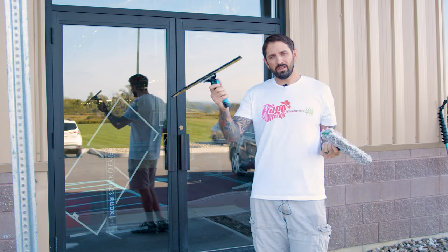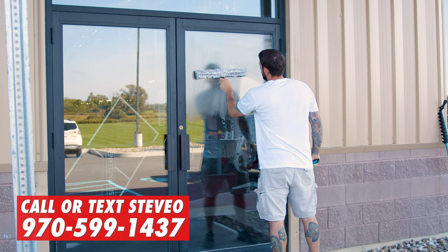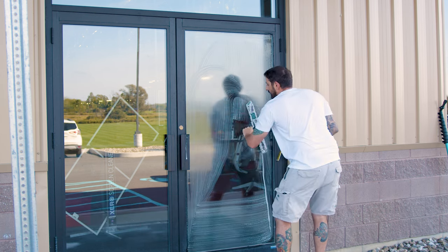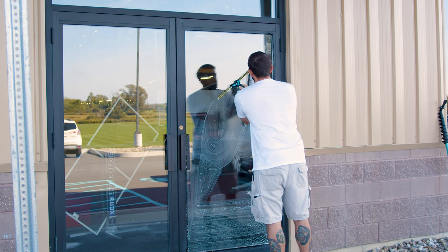I'm going to teach you how to use your scrubber and your squeegee at the same time to clean a window. So first, what I like to do is just start here on the upper part, give it a good scrub, and then just go down to the bottom, give it a little scrub, and as I come up, work the squeegee in and keep the mop just right below the squeegee.